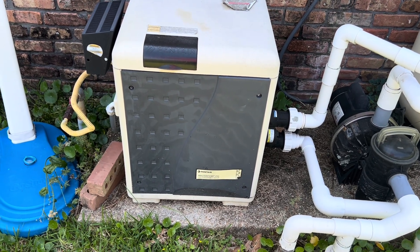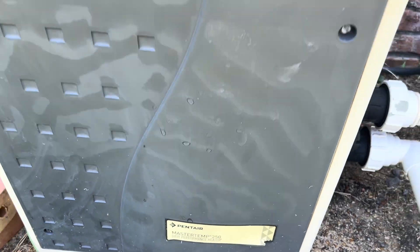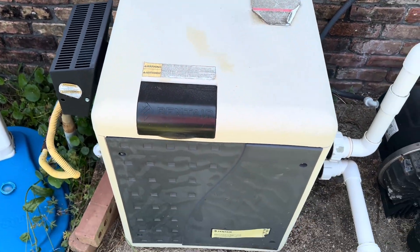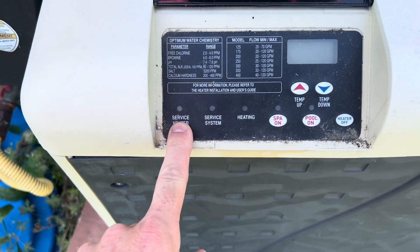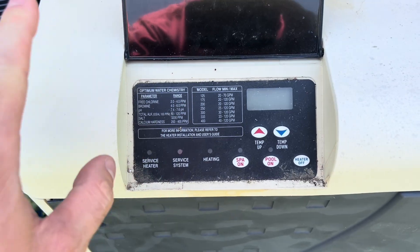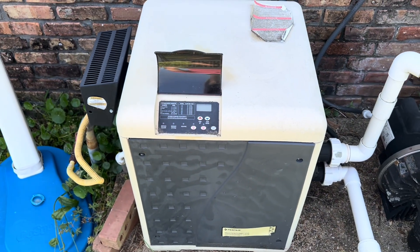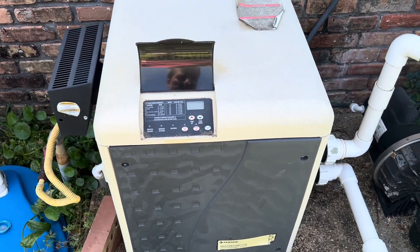Hey everyone, we got a Pentair Master Temp 250 pool heater here. I turned it on earlier today, it ran for a little bit, and then this service heater light came on and it just wouldn't run. So we're going to take a look at this — we're going to open it up and figure out what's going on. Hopefully it's a simple issue, but we will see.